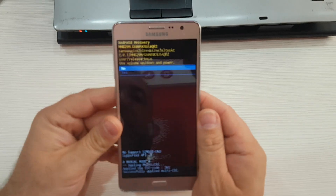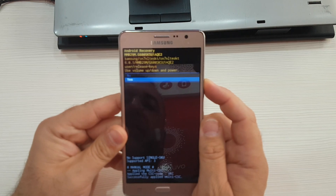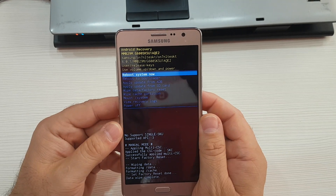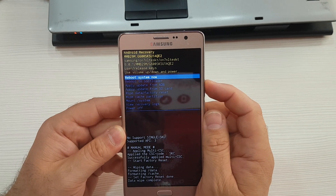Next, scroll to 'Yes' and again press the power button. Next, select 'Reboot system now' and again press the power button.